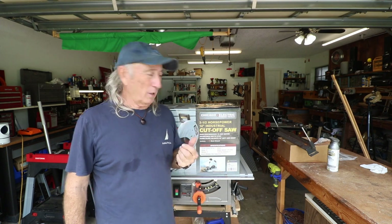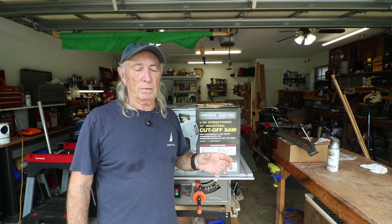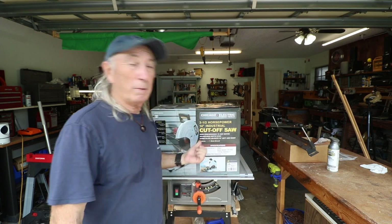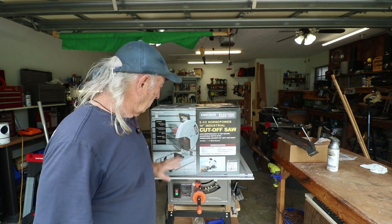So off to Harbor Freight. They carry about three sizes of these things. A really small one that does a really small amount of metal — which seems kind of useless to me. They have about a $49 one that's kind of the middle of the range, and I almost purchased it, but when I found out it could only cut up to about two-inch material, it's not gonna work. I'm cutting two-and-a-half-inch material and square tubing and some other various sizes, so it was like, let's just buy the big one — it's a three-and-a-half horsepower, 14-inch.